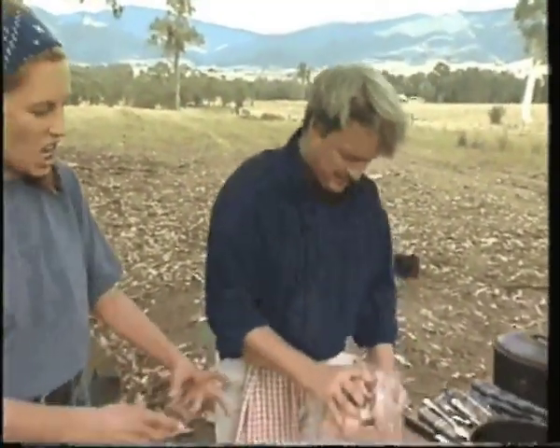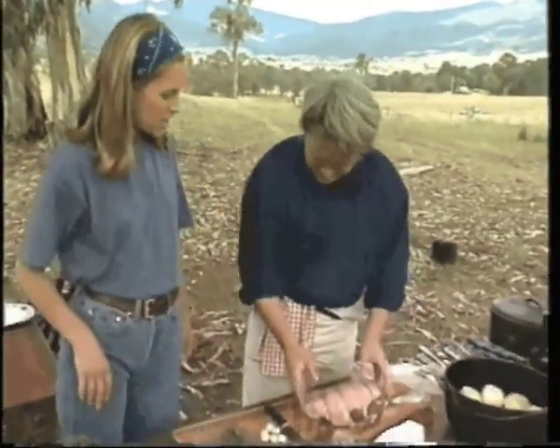Hang on a sec. Roulade does not sound like camp cooking to me. I thought you had to have canned ham, little dried up peas. Oh no, awful, awful, awful.